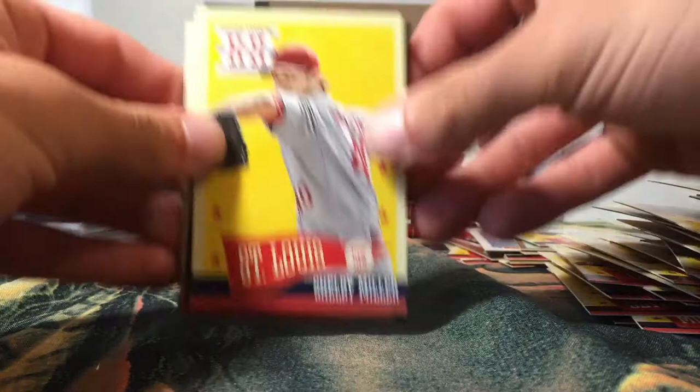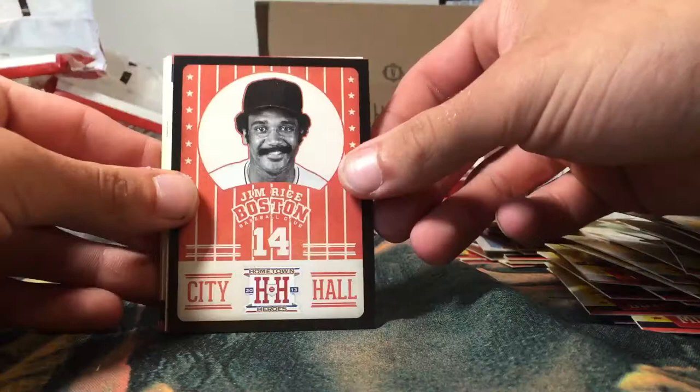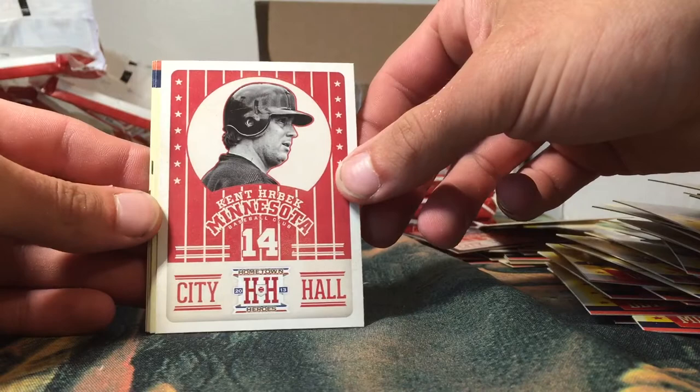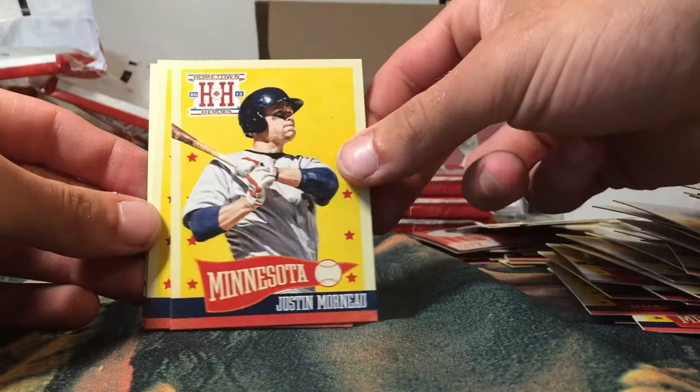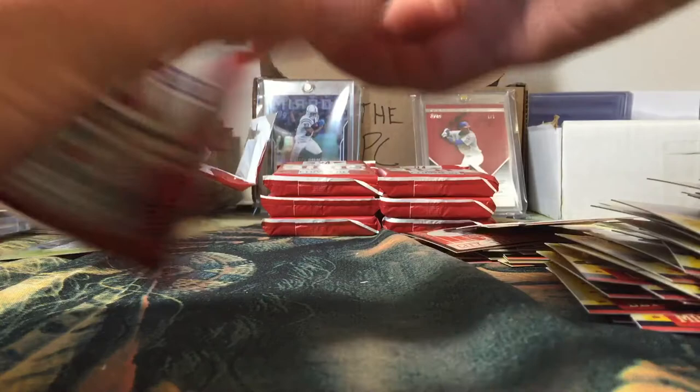Got a rookie of Shelby Miller and another zip code stamp of Frank Robinson — that's a cool one. City Hall insert of Jim Rice — he's a Red Sox for sure. Got another Arizona stamp of Steve Finley, another Kent Hrbek City Hall insert. Justin Morneau, Dick Thon, Eric Davis, Robin Ventura, and a Frank Viola. So we're still looking for two more autographs — we got seven more packs to go.